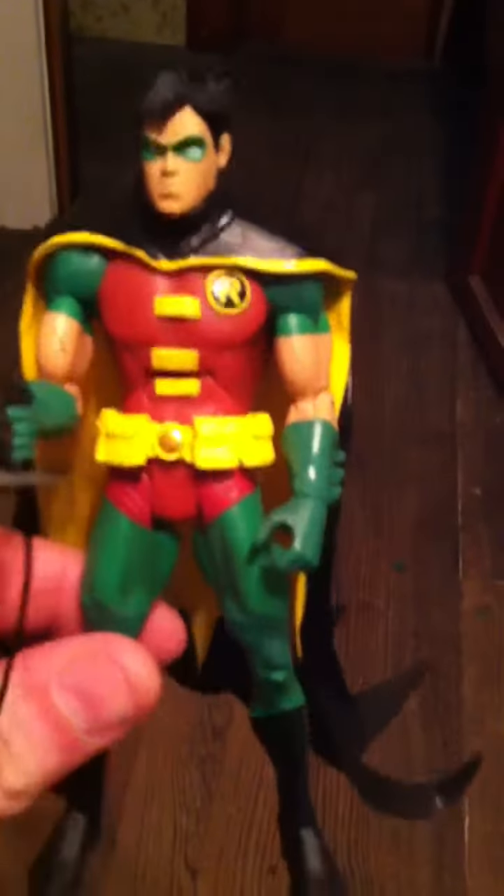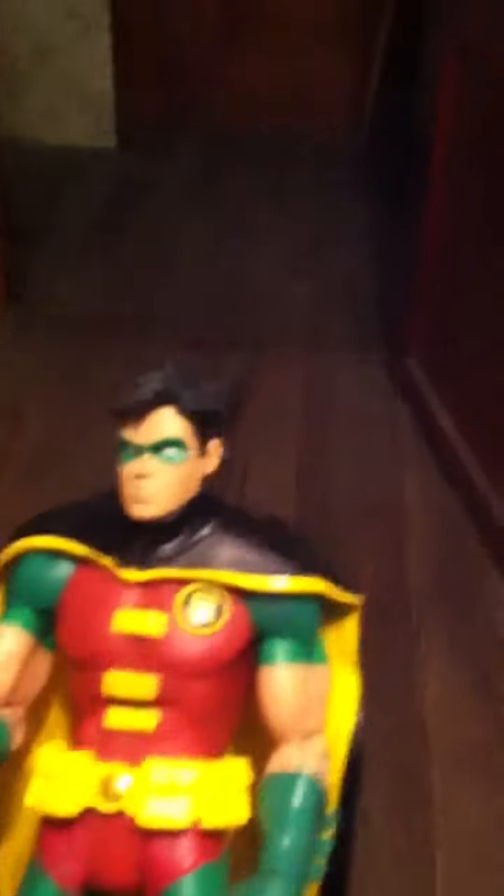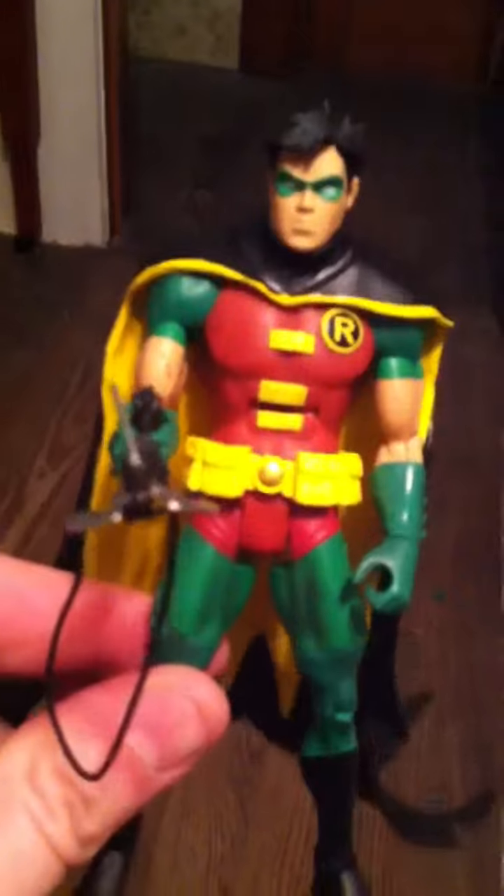Hey everybody, this is another custom I've done. This is a pretty simple one. This is the Batman 2-Pack Robin here, and I took the cape off the Batman and Son Robin.